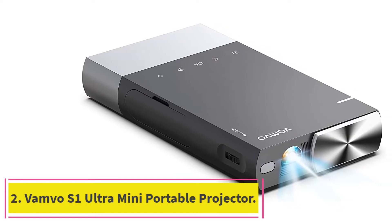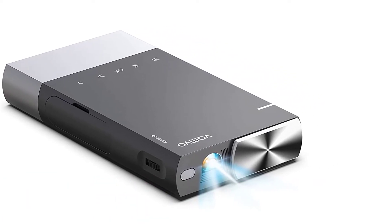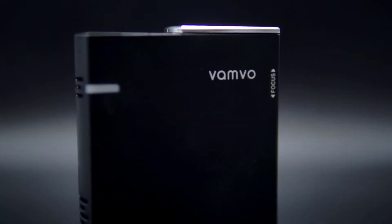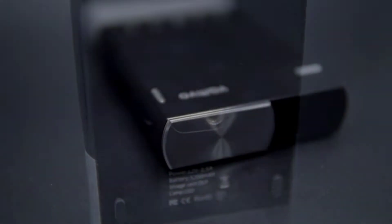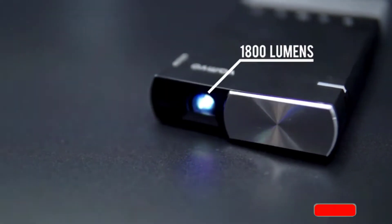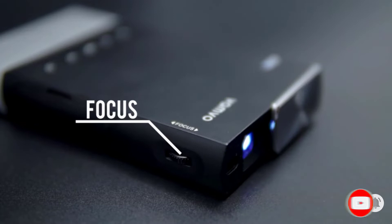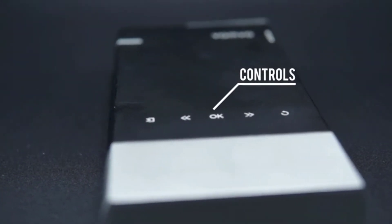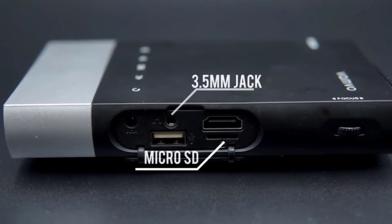At number 2: Vambo S1 Ultra Mini Portable Projector. With its bright image, high-quality stereo sound, and compatibility with all devices on the market, the Vambo S1 will be your favorite new tool. It has an astonishingly bright screen with a high-quality clear image and a rich contrast rate, which makes it capable of projecting vivid colors. This projector features the latest DLP technology for clarity and durability, and displays high-quality images and videos with 100% NTSC color capability.